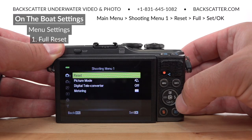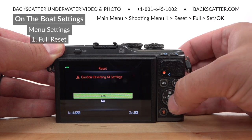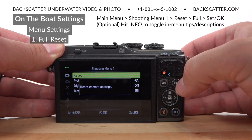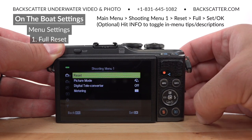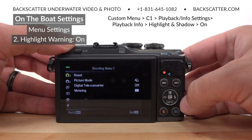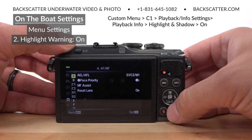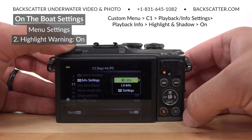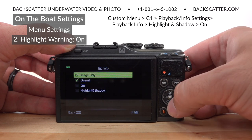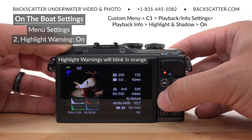Go to the main menu, shooting menu 1, reset, full, and then confirm. You can hit the info button at any time in the main menu to toggle the pop-up tips on or off. Next head down to the custom menu with the little gear icon, then go to page C1 and bring up the playback info settings. Select playback info and then turn on highlight and shadows. This is going to give us a helpful tool to judge our exposure, which we'll cover during our in-the-water settings.